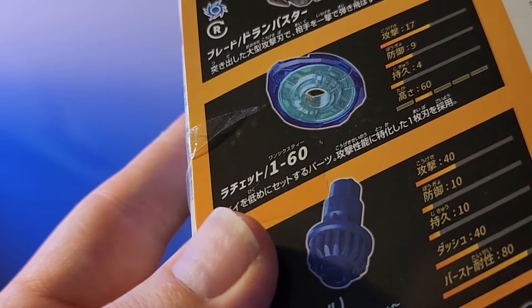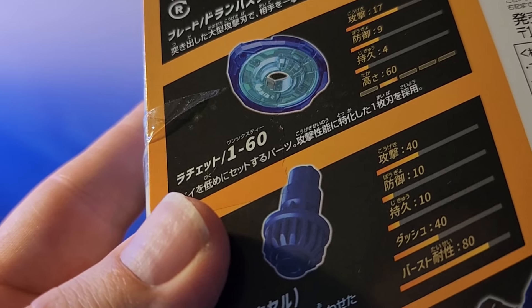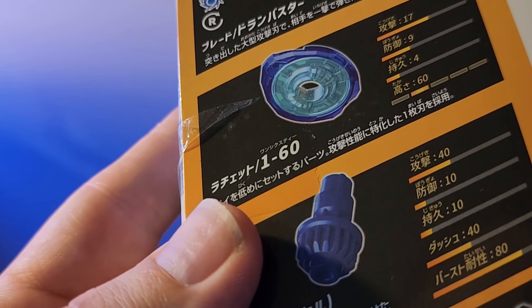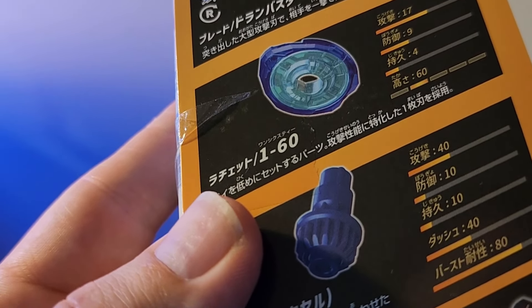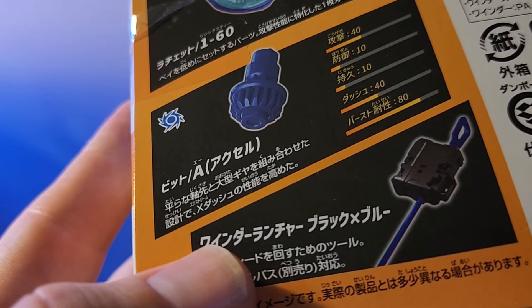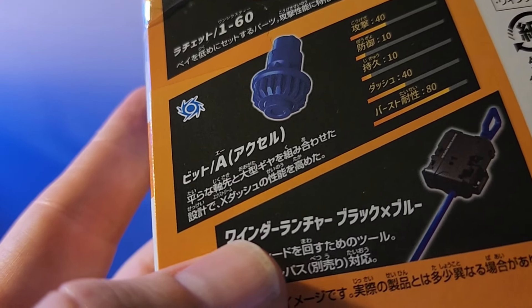For the ratchet, it's a one-point ratchet at 60 height with immense attack power — 17 total. Durability is really low, but defense is relatively good. Basically, the point of this ratchet is to deliver a single blow for its attack performance.